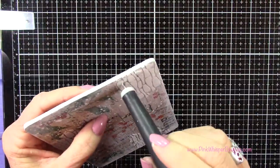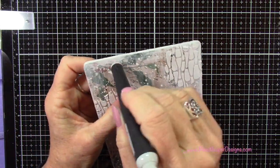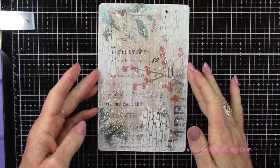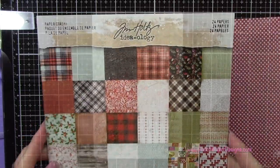Going back to the clipboard, I'm just going to open up those two holes at the top for the little clip. I'm using my Tim Holtz pick tool to do that, just so I can see where those are as we go along finishing up designing this clipboard.